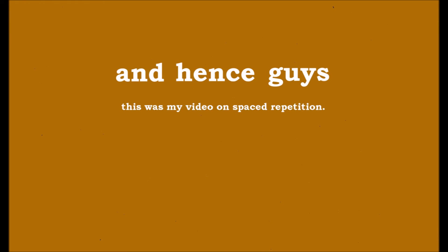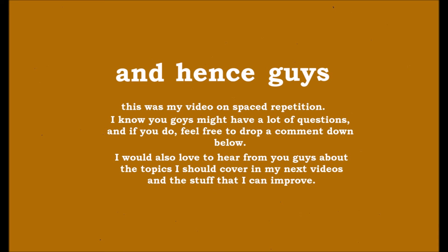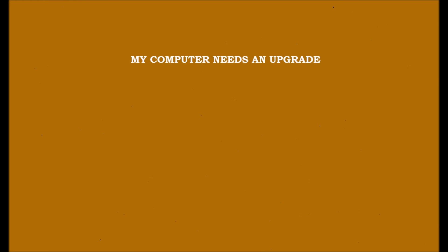And that was my video on spaced repetition. I know you guys might have a lot of questions, and if you do, feel free to drop a comment down below. I would also love to hear from you about the topics I should cover in my next videos and the stuff that I can improve.